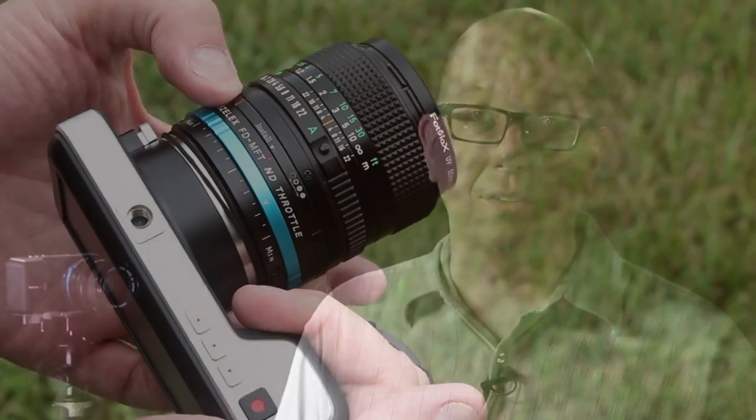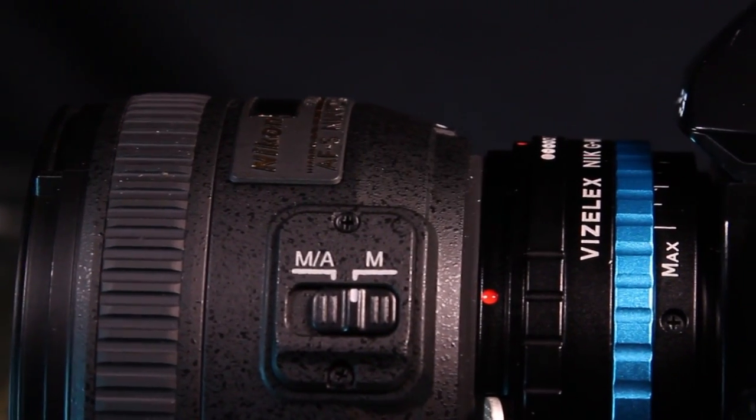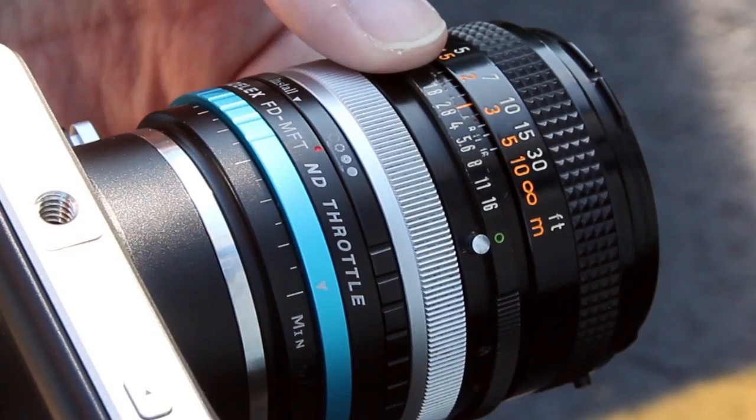Now ND Throttles for the Nikon G and Canon FD series of lenses have an additional manual aperture control right on the adapter. For Nikon G, it's crucial — you can't adjust the aperture any other way. And with the Canon FD, these lenses usually have an aperture ring right on the lens itself, however it is clicked. So if I were changing that during a shot, you'd see it click.